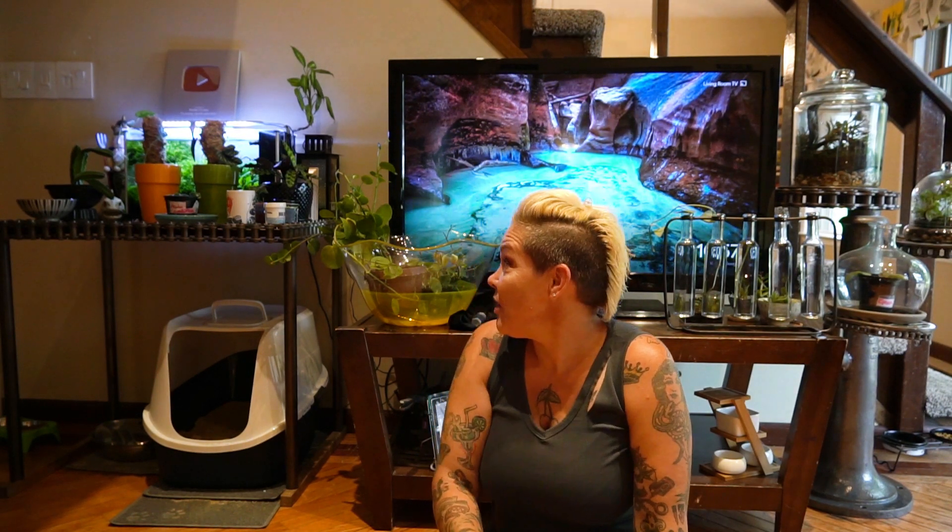Hey guys and welcome back. I'm Rachel O'Leary and today I'm sitting on the floor of my living room because I'll show you how many houseplants I've accumulated lately.